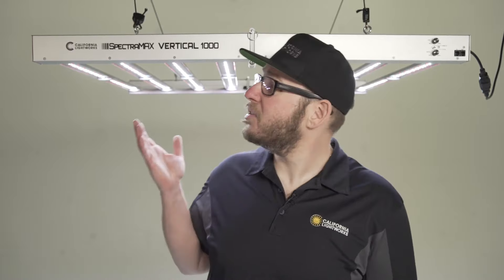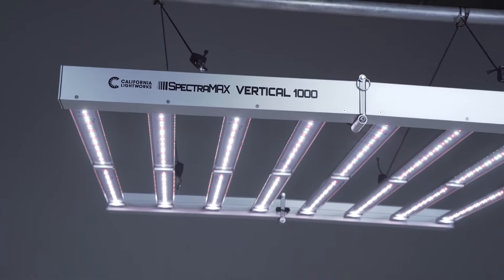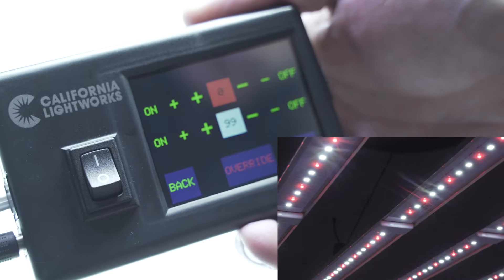Hey, this is Adam from California Lightworks and I'm proud to introduce our new Spectrum Max series Vertical 1000. Our Spectrum Max series features digital two-channel spectrum control, which you can adjust on the light or with our touchscreen controller.